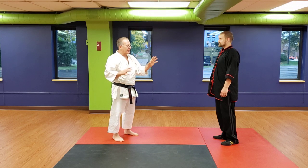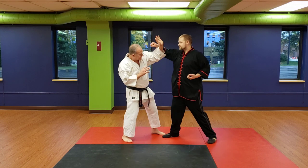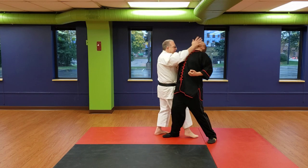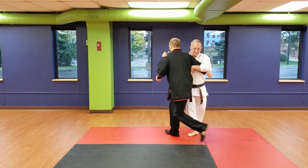From a self-defense standpoint, my primary use — if you don't punch at my head, this hand is going to cover so that you don't get hit. I wrap the arm and I step forward, driving back. Drive him over here.